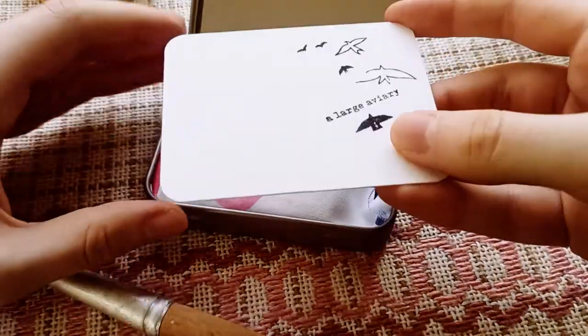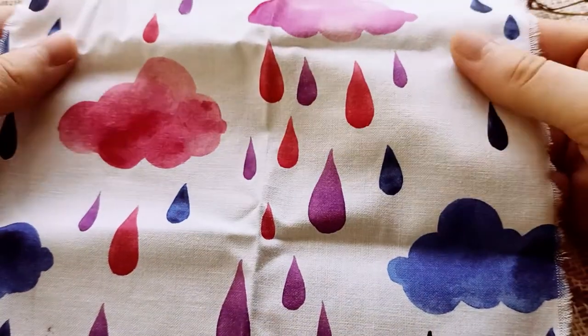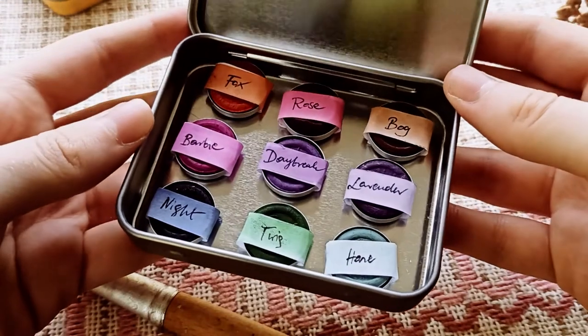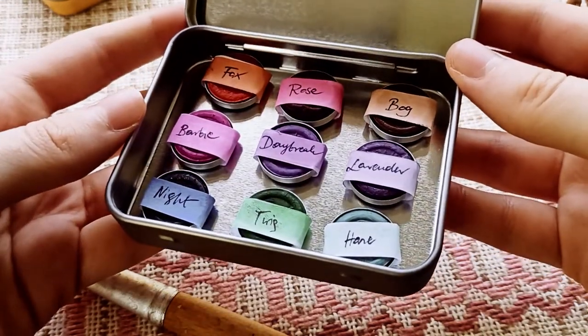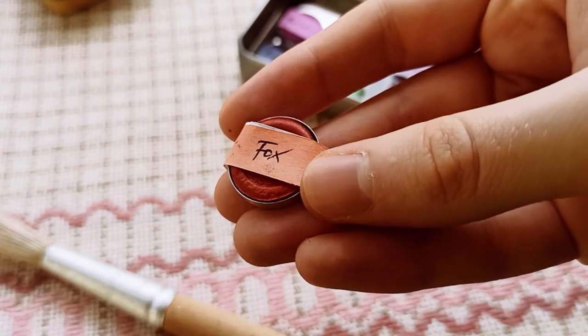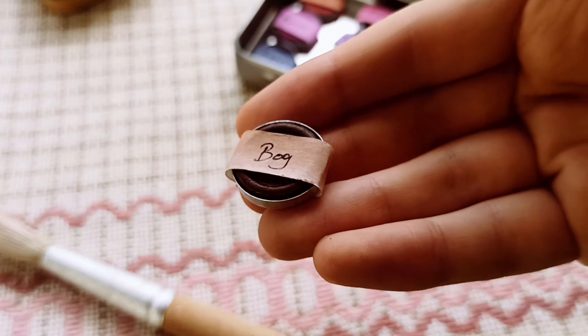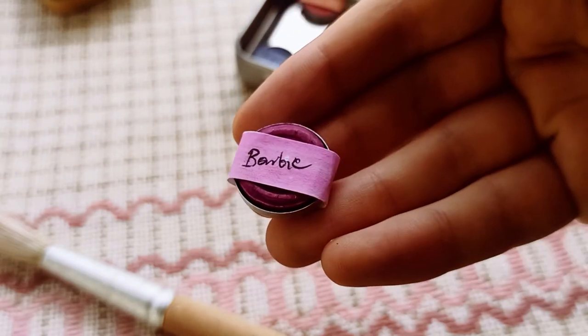Inside there was a watercolor paper swatch page, a nice printed cloth to protect the paints in transport — and it might say 'goodnight paints.' We got Fox, Rose, Bog, Barbie.